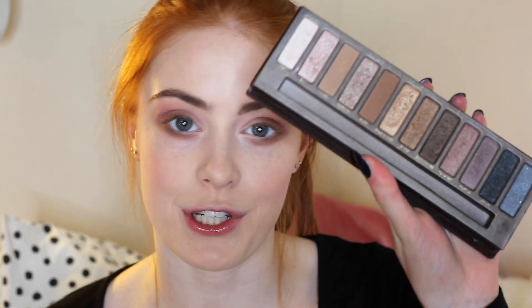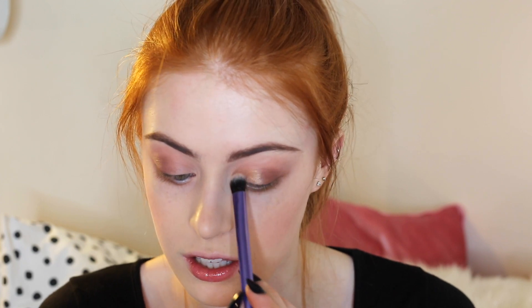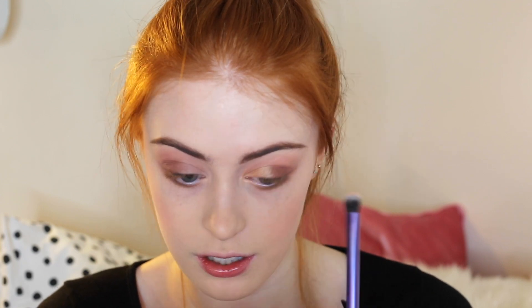To get the gold shade that she's got in the inner corner and on her eyelid, I'm going to use my original Naked palette and take the shade Half Baked. I'm focusing this on the inner corner of the eye and center, and I'm also going to take that ever so slightly underneath.